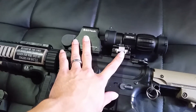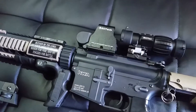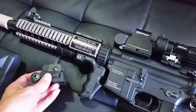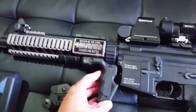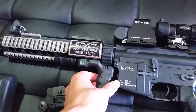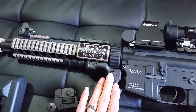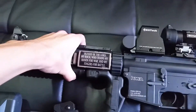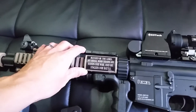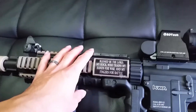The magnifier and the EOTech replica actually just sold, so I'm going to pull those off and ship them, but it will come with the stock iron sight. I will include the M-grip one here if the price I'm asking for is met — I'll just go ahead and throw that in. These American flag and Bible verse decals here will be staying with me unless you really want them, then we can negotiate a price.